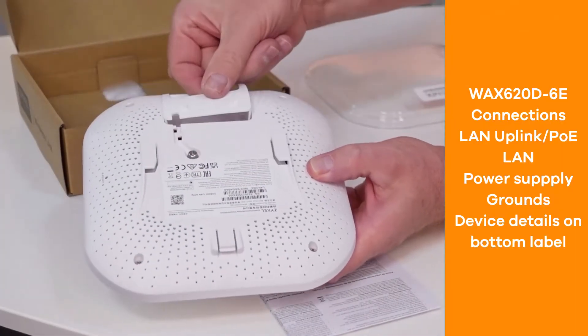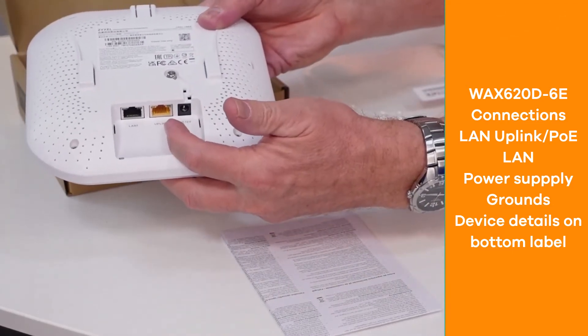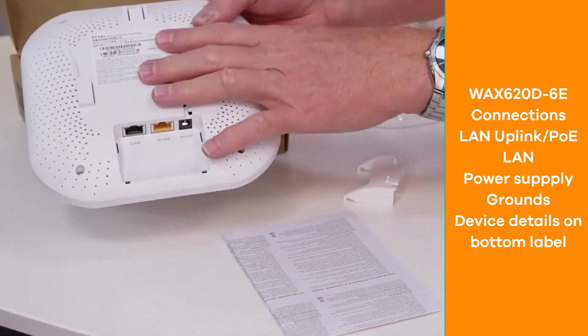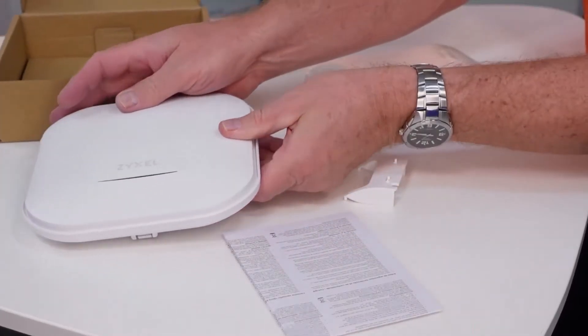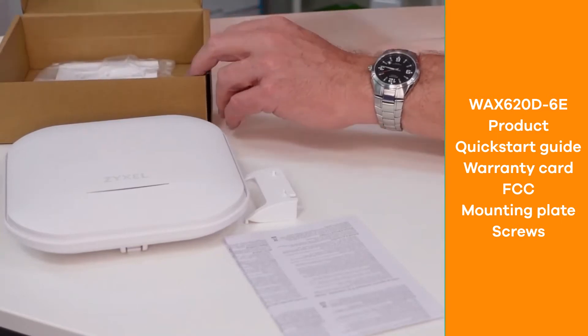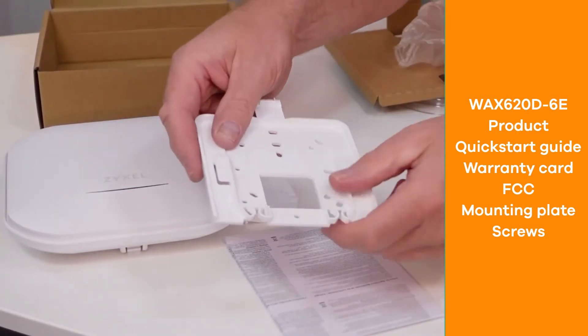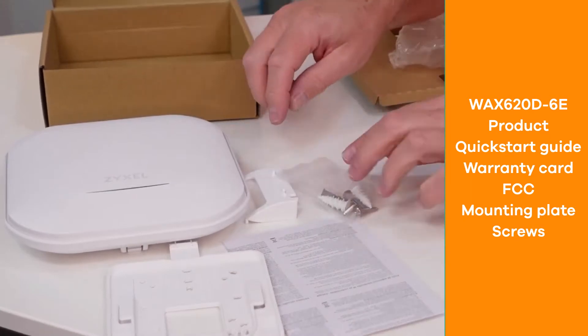On the back side you can find the connection for uplink with PoE, a LAN port, a port for power supply, and grounding. Please note there is no power supply included in the box. You can also find a mounting plate for wall or ceiling mounting and a bag with plugs and screws.